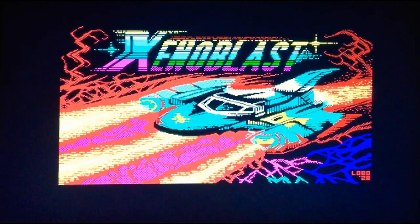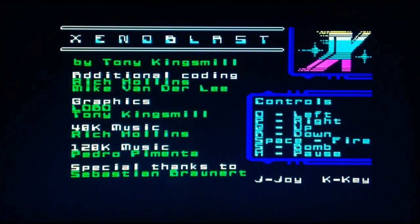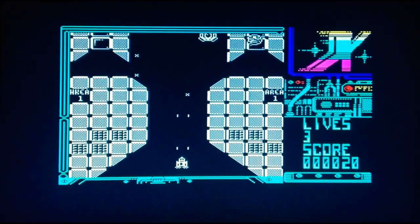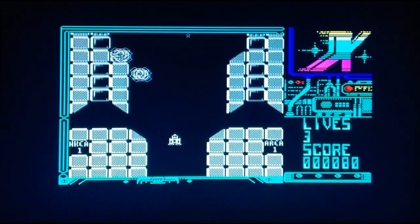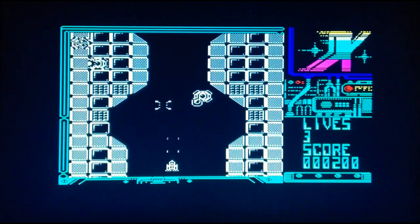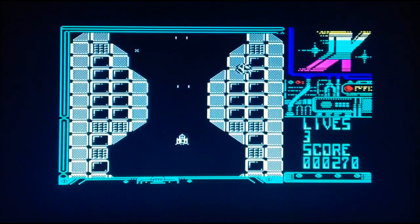So guys, we are in. You might be able to hear a bit of weather in the background — it's pretty miserable up in Inverness today, wind and rain, typical summer's day in the Highlands, lovely. Loading screen loaded up well, music is excellent. Here we go with Xenoblast! We'll go for joystick controls. A bit of speech there as well, so no in-game music but we've got some nice little sound effects.